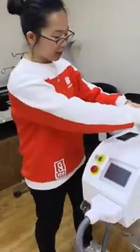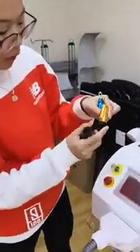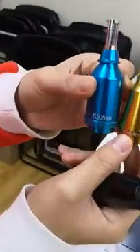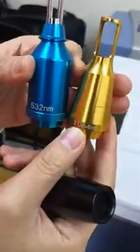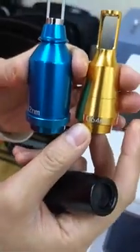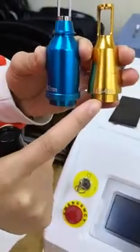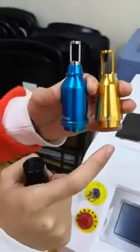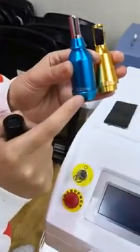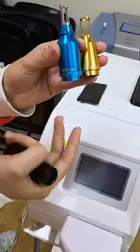This device has three cartridges. You can see this is the 1064nm and this is the 532nm. This tool is used for tattoo removal and permanent makeup removal. The 1064nm is for deep colors such as black and blue, and the 532nm is used on lighter colors such as green or red.